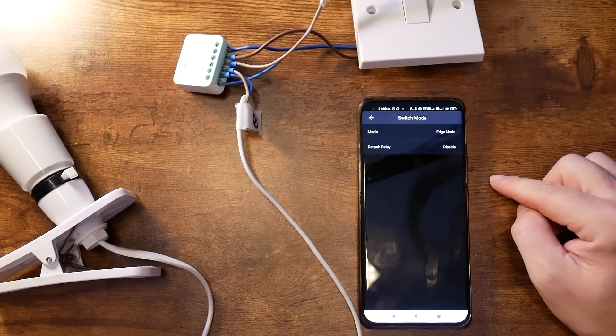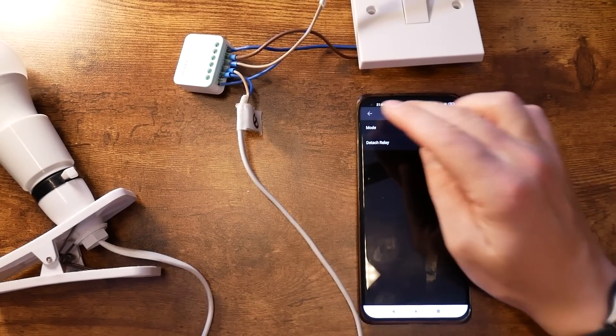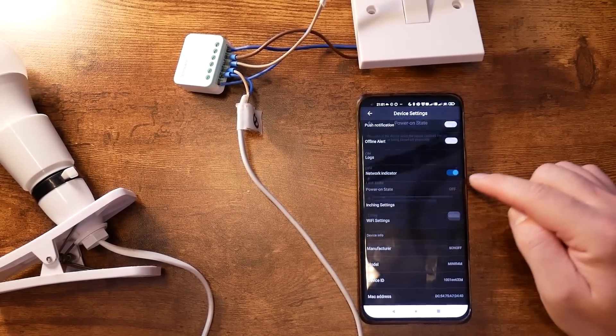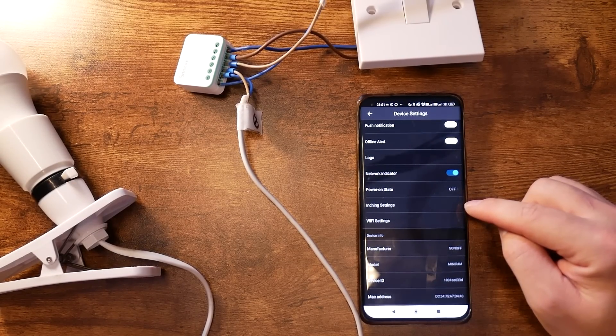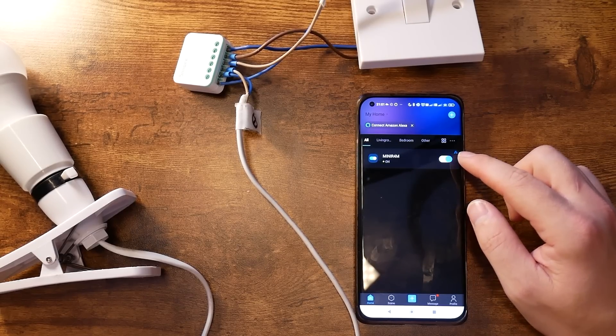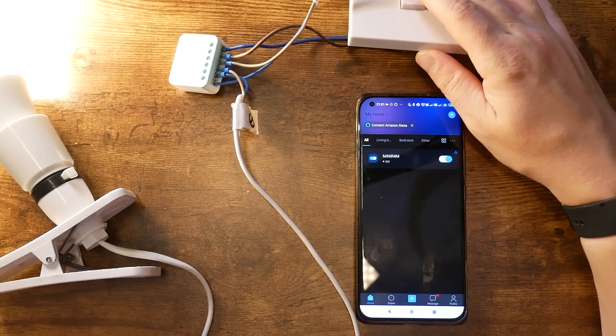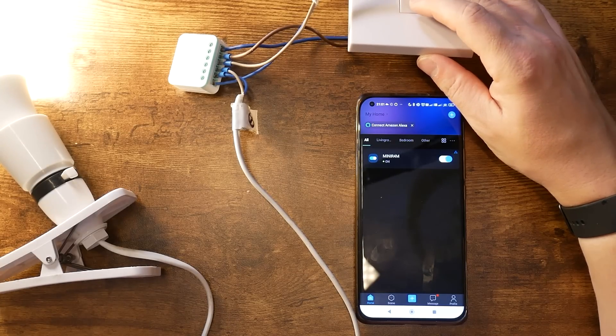When paired with Ewelink, I instantly gained access to all those missing options I didn't have before. Suddenly I could select how the switch should behave, whether the switch should be detached from the relay, set the inching timer, and define the default power state on power loss — all available in the Ewelink app. I also noticed when toggling my wall switch that the latency was slightly lower than while using Matter. Local LAN options definitely have an edge there. But honestly, the difference is minimal and in both instances I'd consider the device to be very responsive.